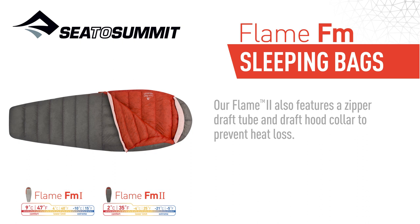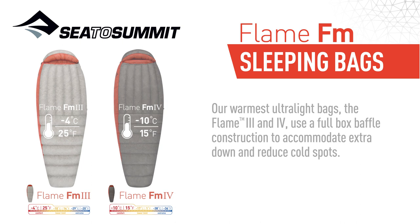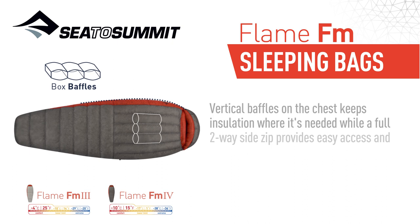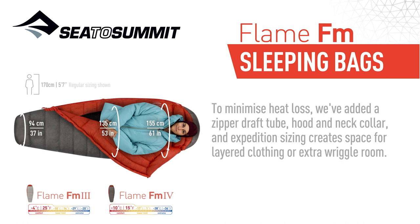Our warmest ultralight bags, the Flame 3 and 4, use a full box baffle construction to accommodate extra down and reduce cold spots. Vertical baffles on the chest keep insulation where it's needed, whilst the full two-way side zip provides easy access and extra ventilation. To minimize heat loss, we've added a zipper draft tube, hood and neck collar, and expedition sizing creates space for layered clothing or extra wiggle room.